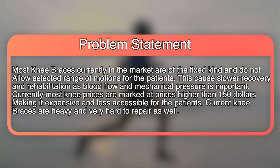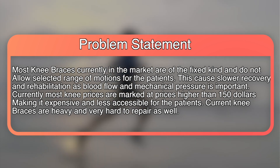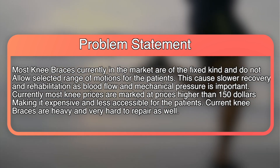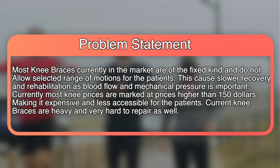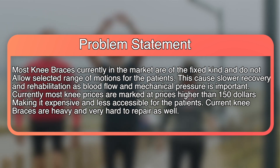The problem we wanted to solve was that most knee braces on the market are fixed and don't really allow certain ranges of motion. This can lead to increased recovery time because blood flow and pressure are important for fast recovery. Currently most knee braces on the market are expensive and cost more than $150. They're also very heavy due to the materials that they use and are hard to repair.